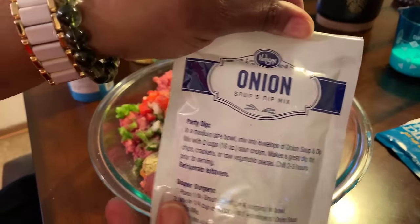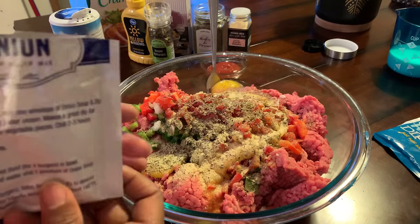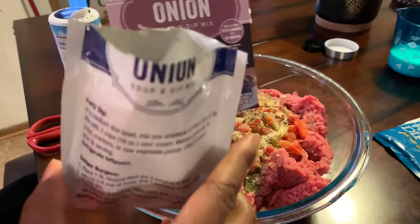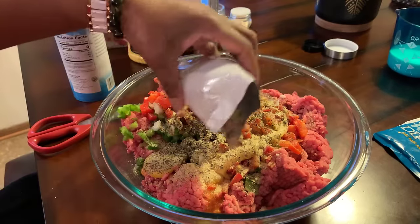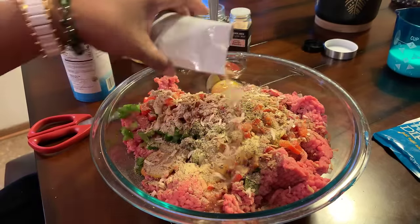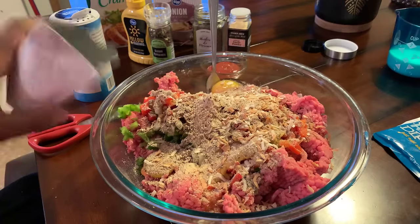We're going to go in with the onion soup mix. Let me grab some scissors so I can open this up. Your onion soup mix will come — this box will come with two packets. We're only going to use one today. Just one is all you need. It's going to give you a nice flavor.